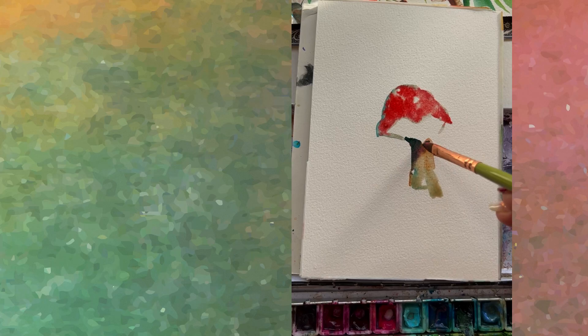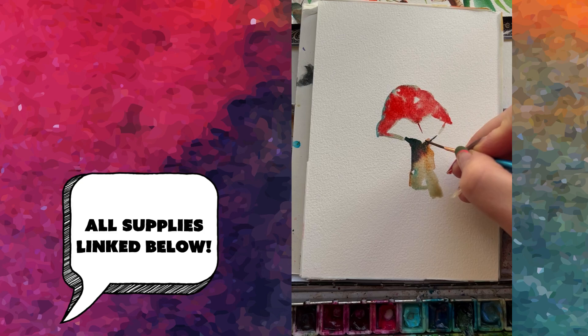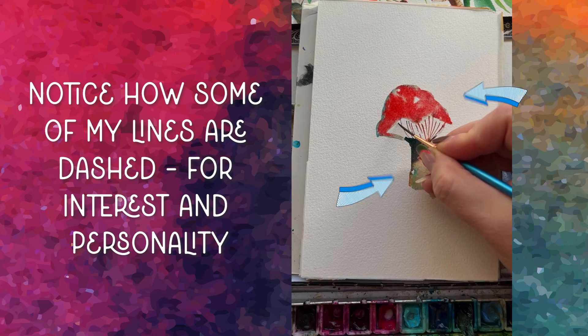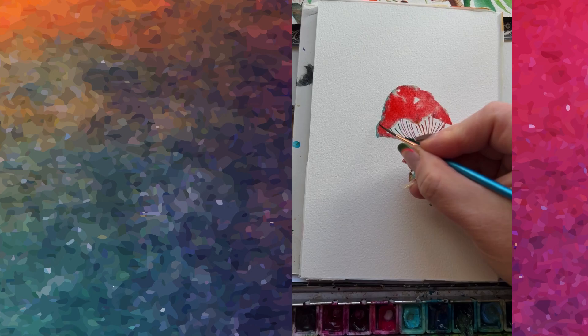Here's where it gets exciting — going in with the liner brush. If you don't have one, use the very tip of your most pointed, skinniest round brush. With some brown on your brush, don't overload it, and make strokes that follow those two angle marks you made early in the painting. All areas are probably still wet, so you'll be dragging some of the red down through the lines. These are called gills — you've just painted the mushroom's gills.